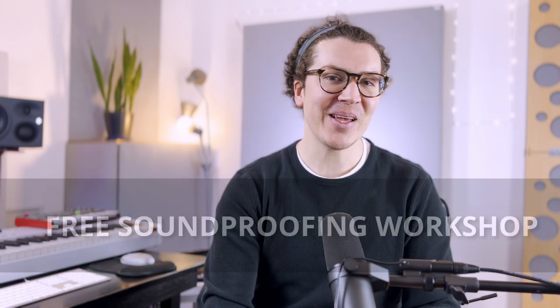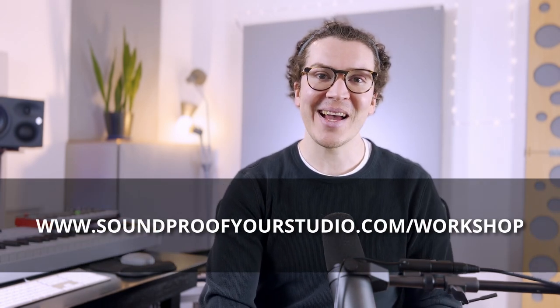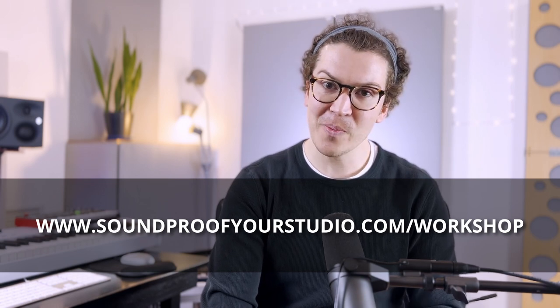I hope this video was helpful and gave you some new ideas about how to build a studio in an existing shed, and that it has led you closer to your final design and build. Please check out the soundproofing workshop available at soundproofyourstudio.com/workshop — it's 40 minutes of in-depth teaching you can watch right away to start designing and building your own soundproof home recording studio. Until next week, thanks so much for watching on YouTube or listening on the podcast, and I wish you the best of luck in building your soundproof home recording studio.